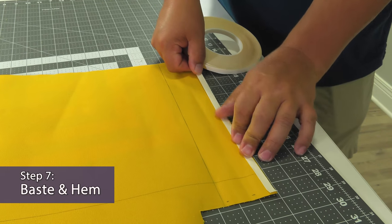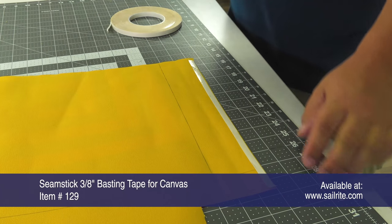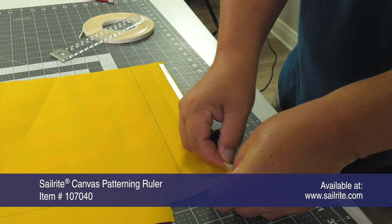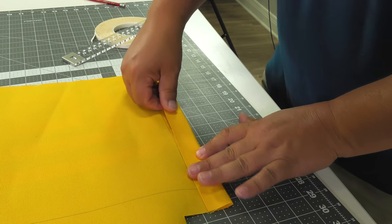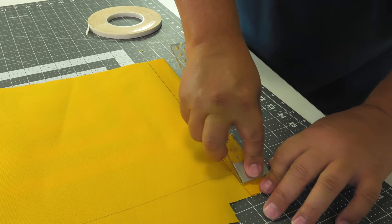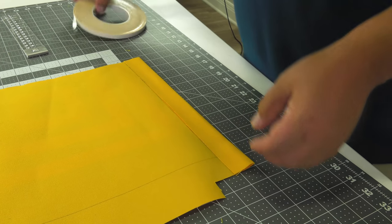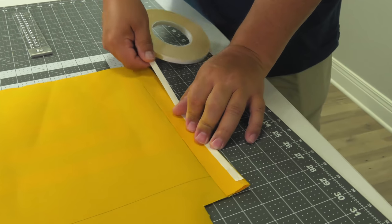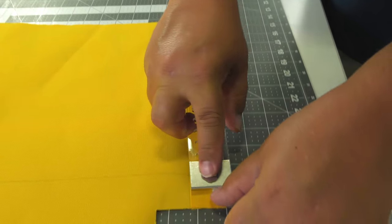Now we will apply Seamstick for Canvas, part number 129, along the edge where we pre-folded the fabric. We used the CEREC Canvas Patterning Ruler to be assured that the seamstick was basted down well to the Sunbrella Marine Grade Fabric. We've folded it up to the line that we struck on the fabric and will secure it well with the CEREC Canvas Patterning Ruler. Now we will apply Seamstick for Canvas, part number 129, again to the extreme outer edge of that first hem.